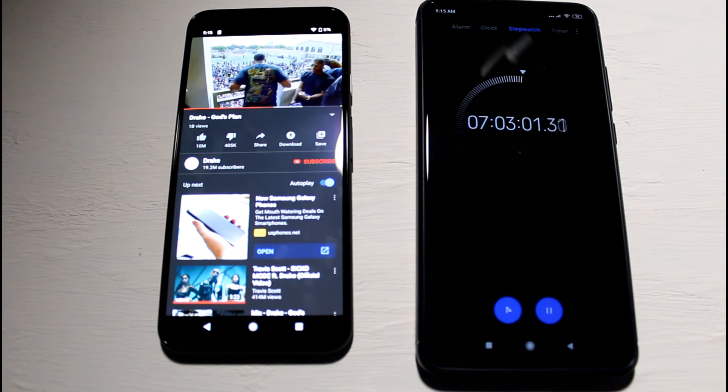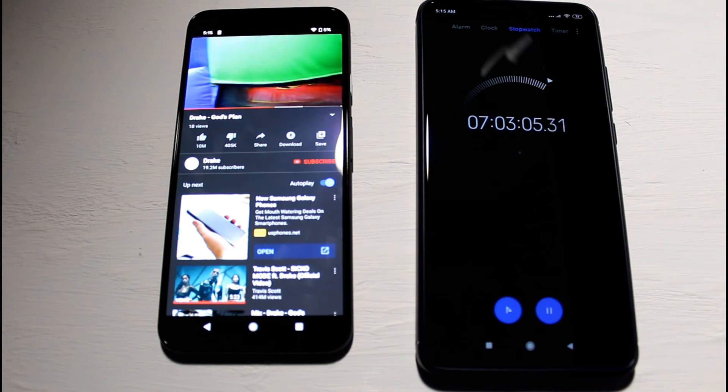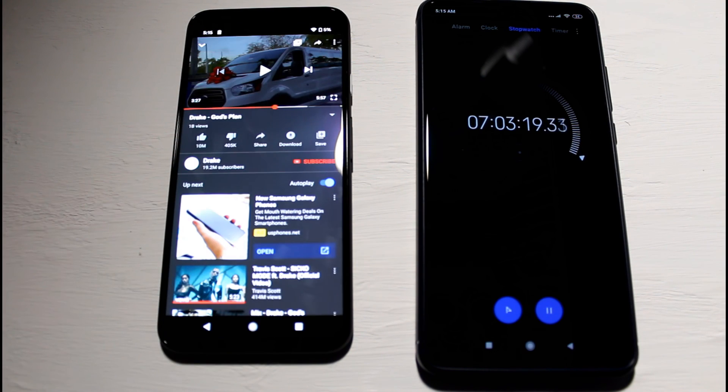We're at 5% and the Pixel 4 was actually pretty impressive — we're at seven hours, and I was blown away. I expected about five to six hours, but seven hours is pretty good with forced 90Hz. I do have dark mode on as well, and I'm pretty impressed it hit that seven-hour mark. Thanks for watching!